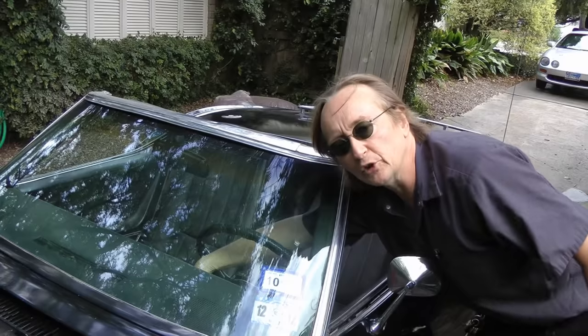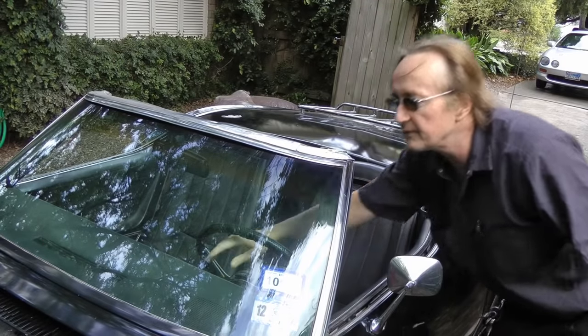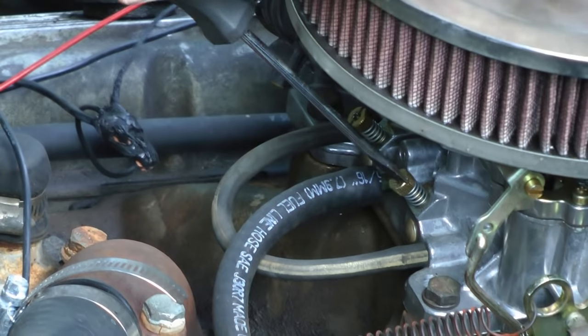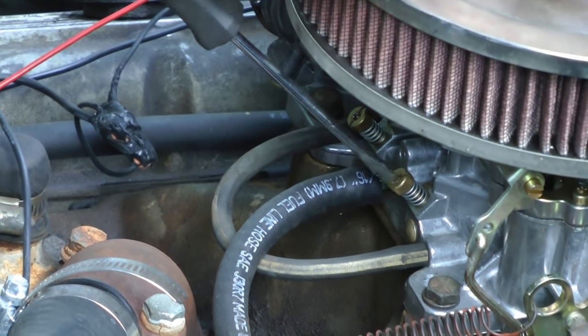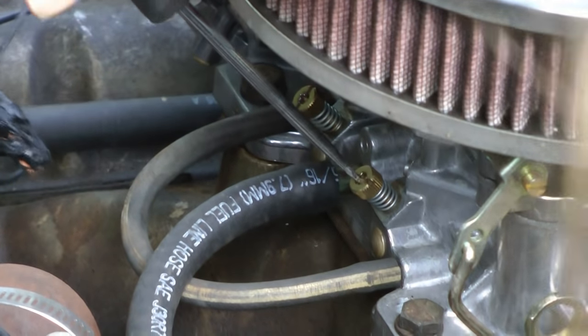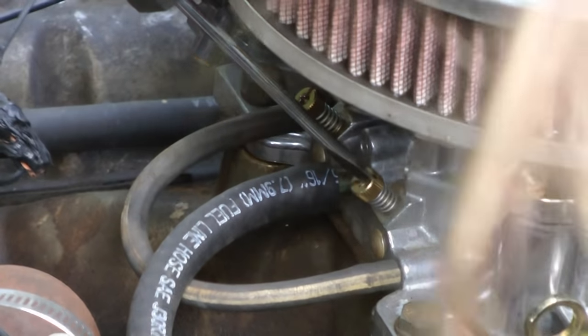Then start it back up and let it run a few minutes — and now comes the tricky part. Go on the left side and turn it out a little bit at a time until it reaches its highest speed. If you turn it out and it makes no difference, then turn it back in until it reaches the highest speed. Then do the same thing on the other side.